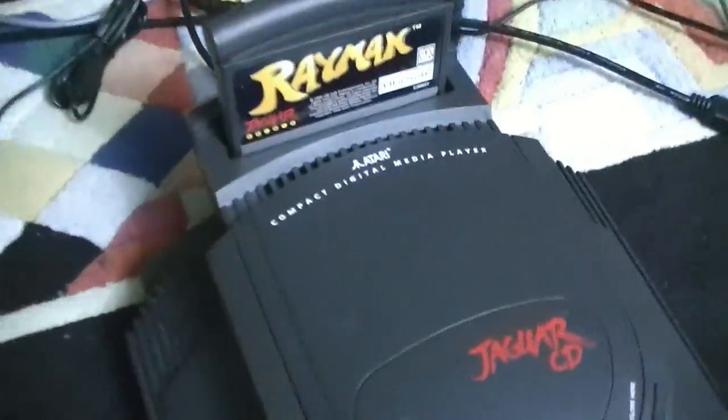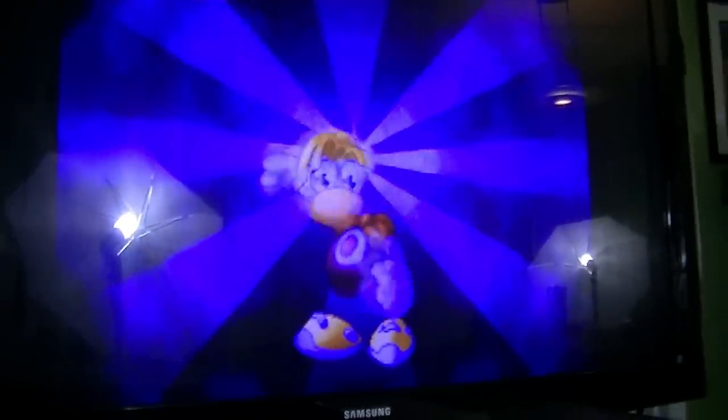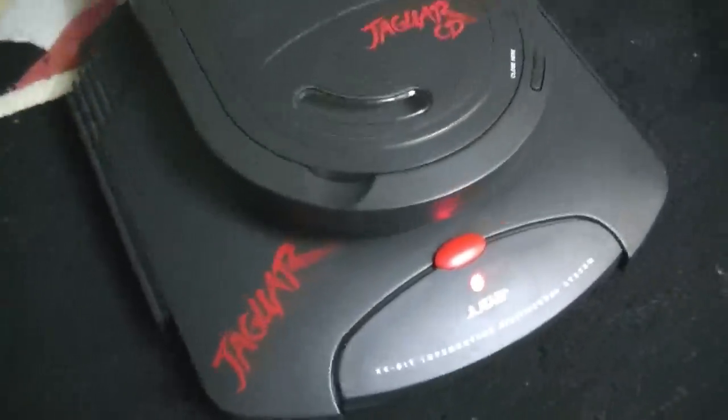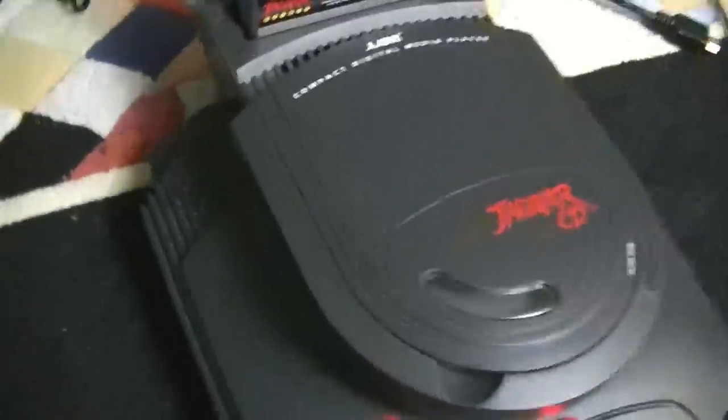The console is hooked up here — I actually have Rayman running in it through RGB SCART. That's actually the PlayStation memory card that's been modified for RGB SCART; that's the video output on this thing. The power supply lights up when it's connected, which is good. And you can see up there on the TV — Rayman. The picture quality is actually really, really good. Both cables are plugged in there at the same time and connected.